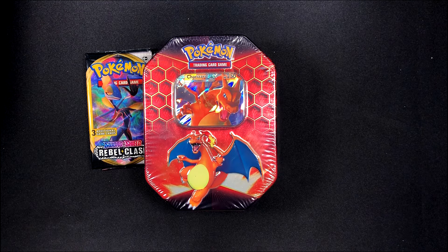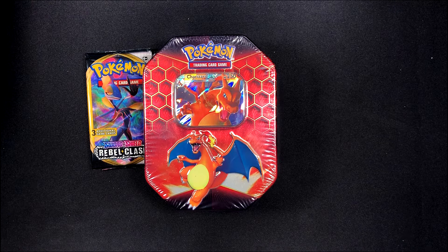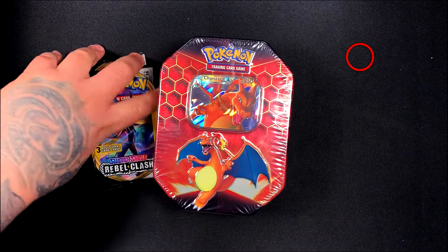Hey everyone, it's Team Rocket Joss here with another Pokemon card opening. For this video we're going to be opening a Charizard GX Hidden Fates tin with five Sword and Shield Rebel Clash Dollar Tree packs.